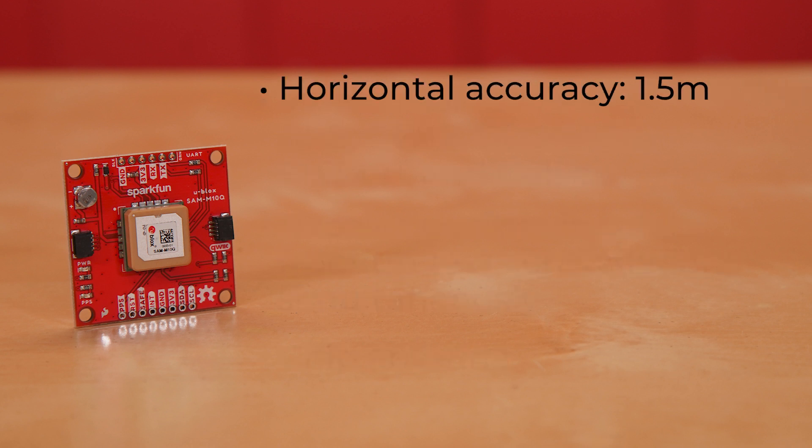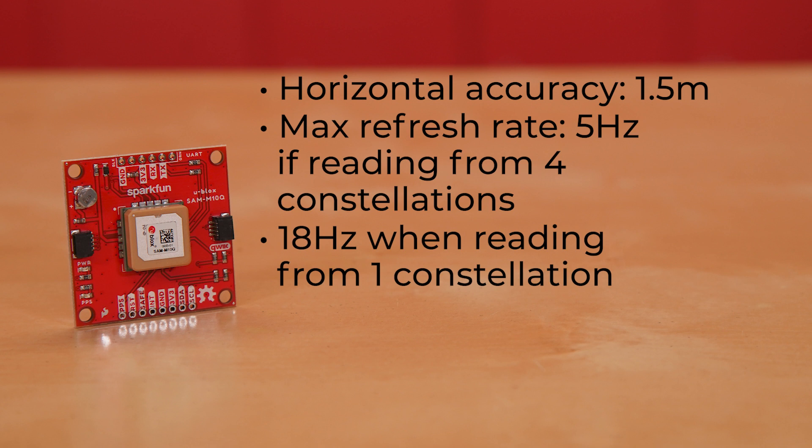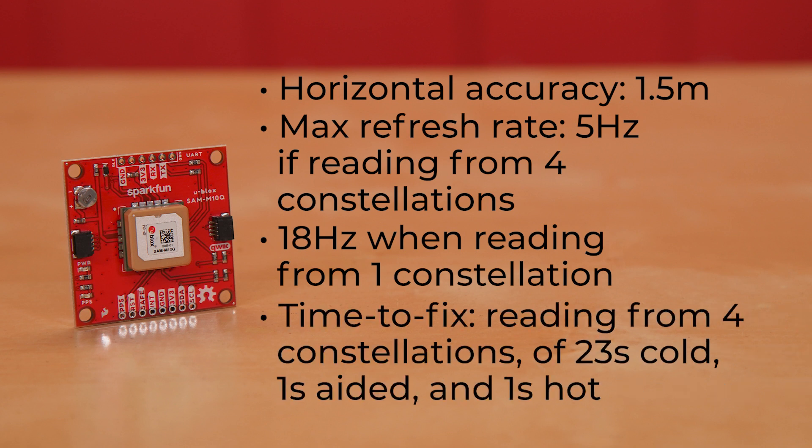It offers horizontal accuracy of 1.5 meters with a max refresh rate of 5 hertz if reading from four constellations, and 18 hertz when reading from a single constellation. It has a time to fix when reading from four constellations of 23 seconds cold, 1 second aided, and 1 second from hot.